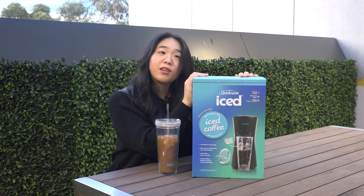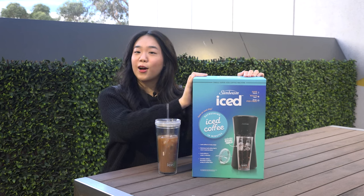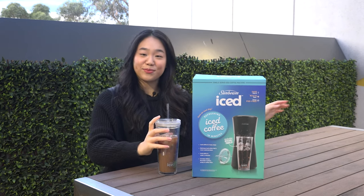With that being said, on a scale of one to five, I will rate this Sunbeam ice coffee maker a four out of five stars. I hope you have a wonderful day and enjoy your coffee!